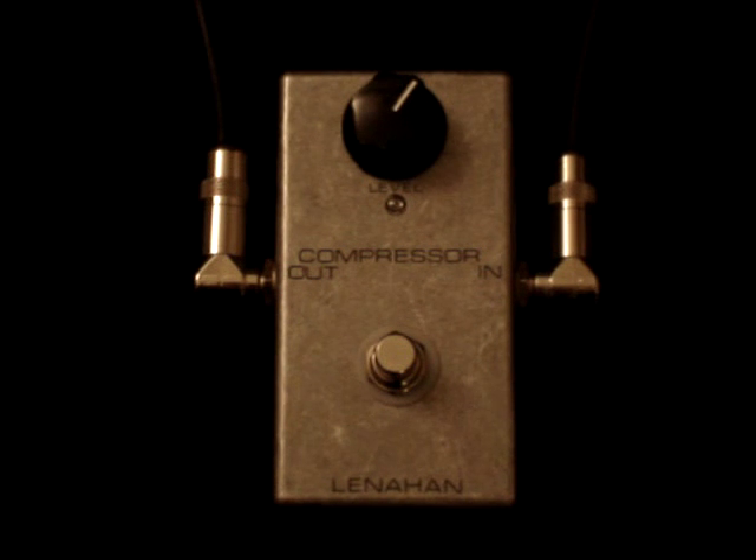Hello, this is Jim Linehan and this is an Orange Squeezer that I make. It's a compressor that is modeled after the original Dan Armstrong unit. It was originally built by Musitronics and there were some interesting parts in those real old ones, and being that I've been in musical electronics for many many years, I know where to source those.